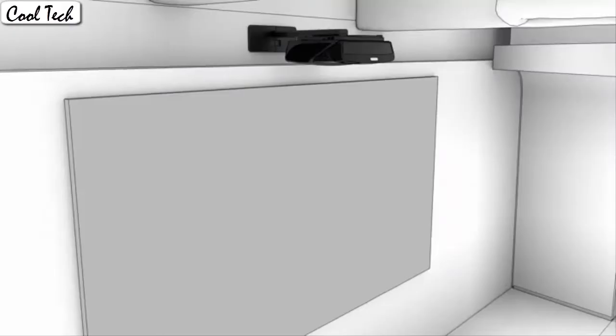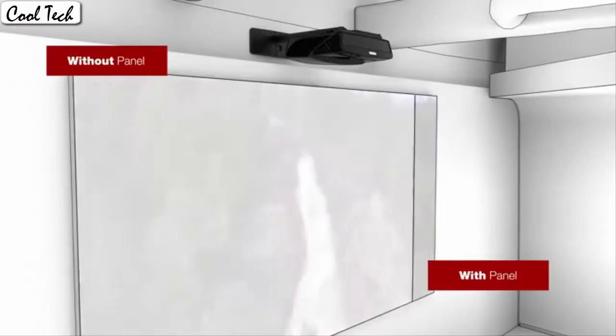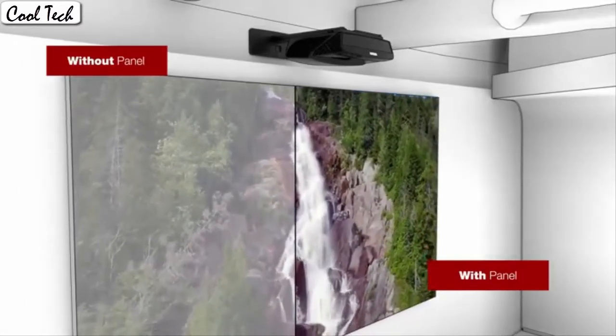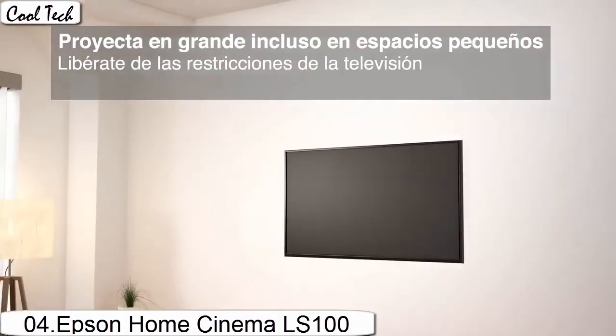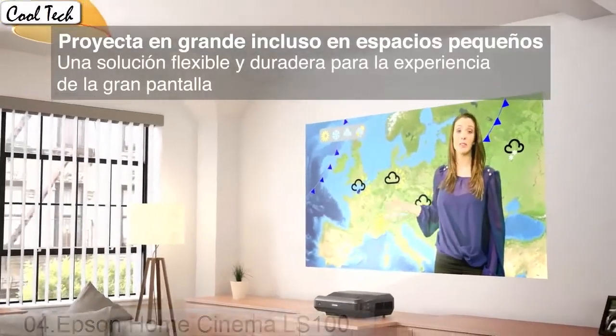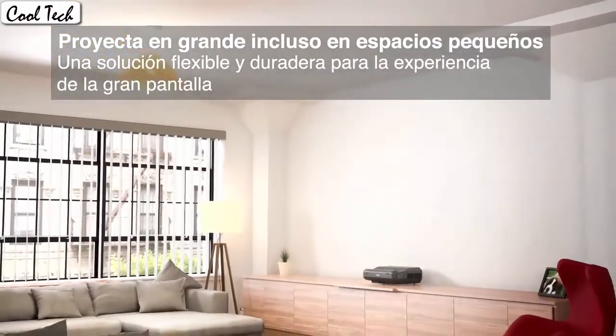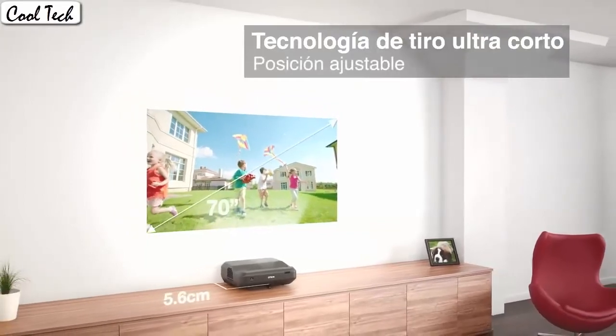It is easy to set up and has many picture adjustment options to help you create a perfect picture. The many cables that are included make the initial setup easy and quick. I have connected it to my laptop and it works instantly and without issues.